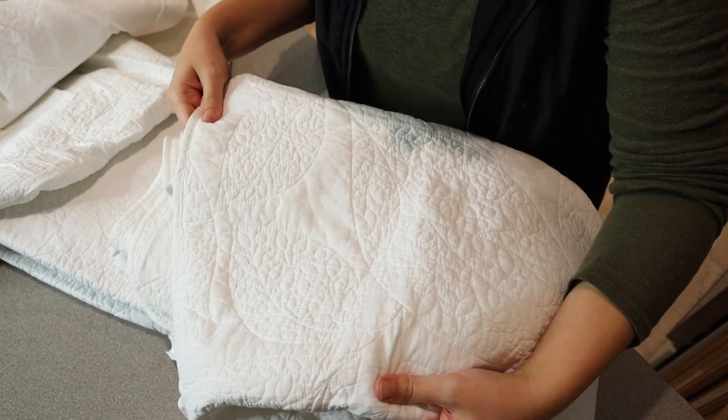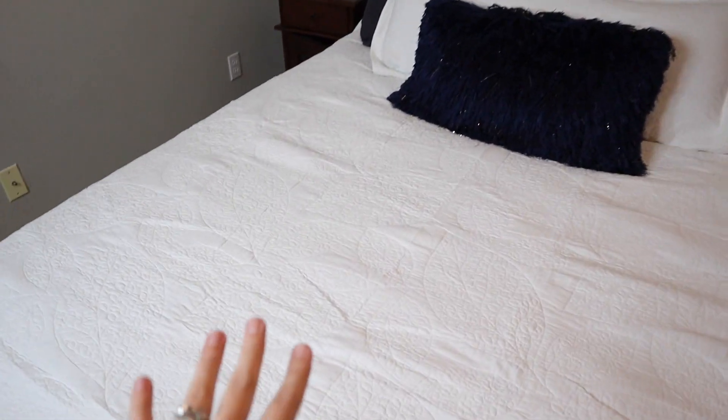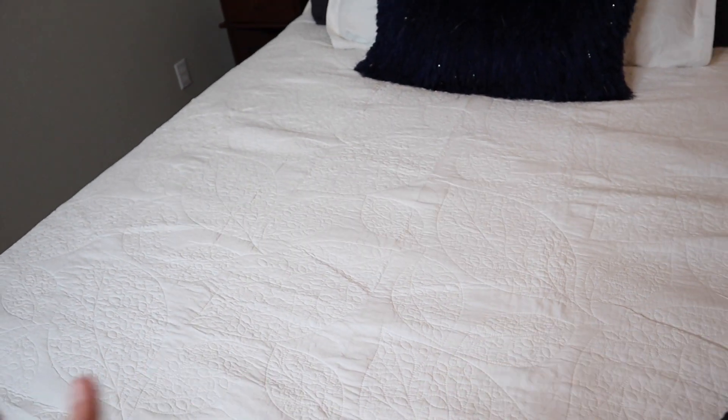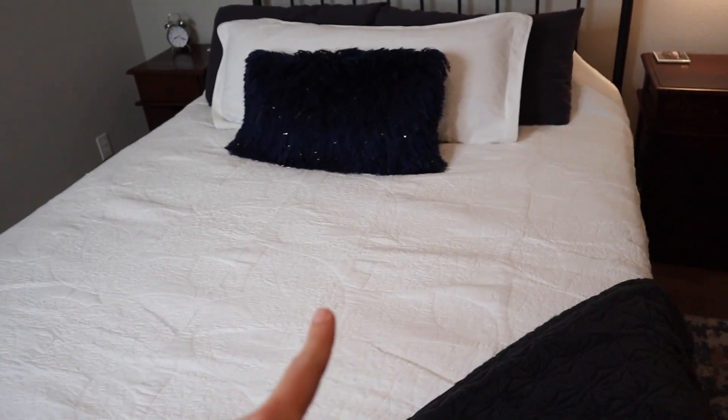I'm going to go ahead and put this on my bed so I can show you what it looks like. I got this fully on and I love this quilt so much. I probably need to iron it a little bit but I just couldn't wait. I just love the way this looks — I love that it has the plain white clean look with the pretty detail when you get up close.